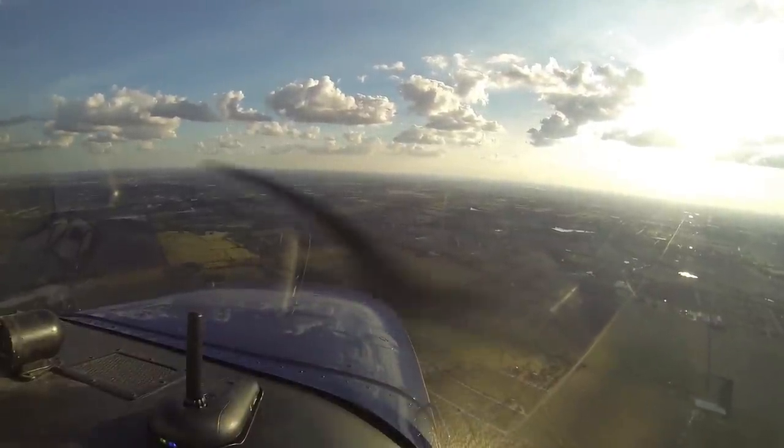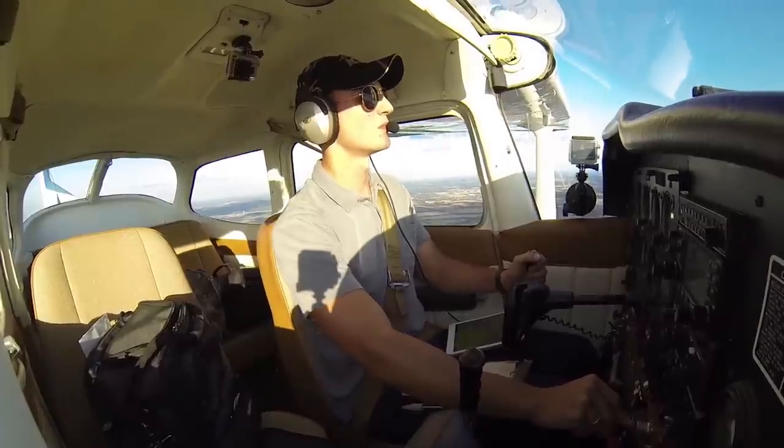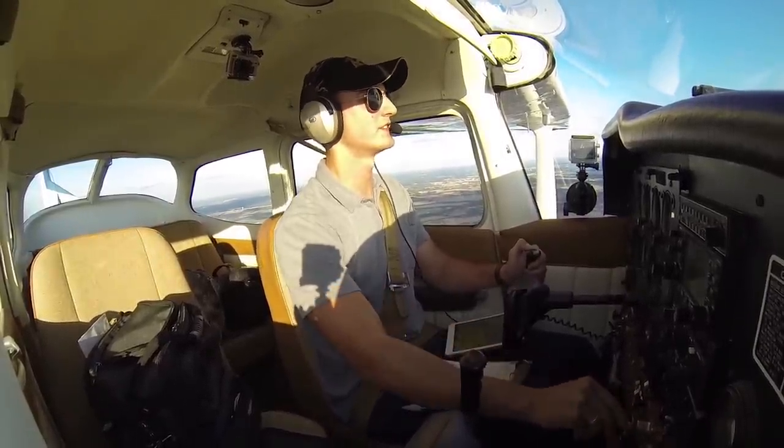80991, AeroCountry in sight. Skyhawk 991, thanks — no observed traffic between you and AeroCountry. AeroCountry, radar service terminated, squawk 1200, frequency change approved. Have a good night. Roger, squawk VFR, frequency change approved, 80991, good night.